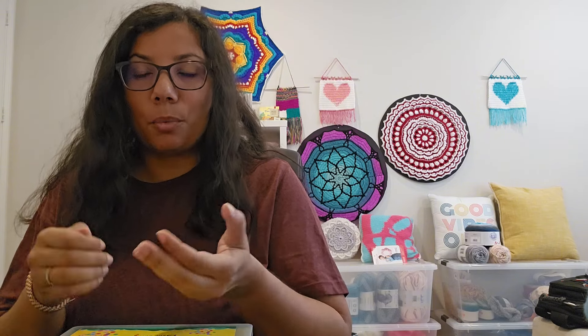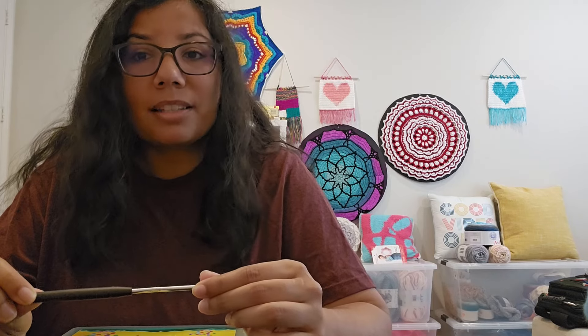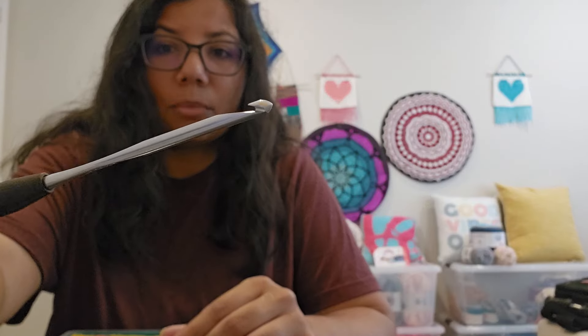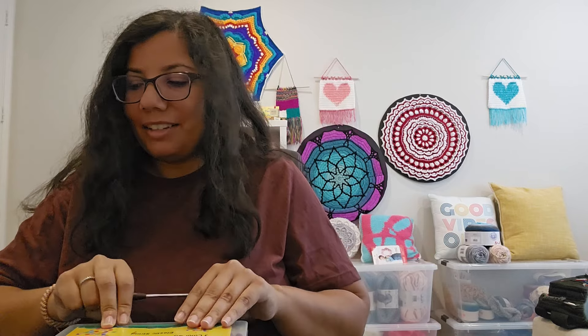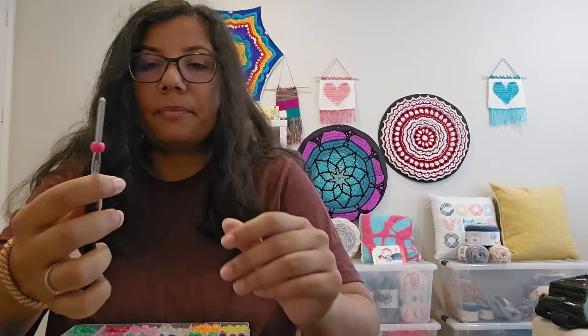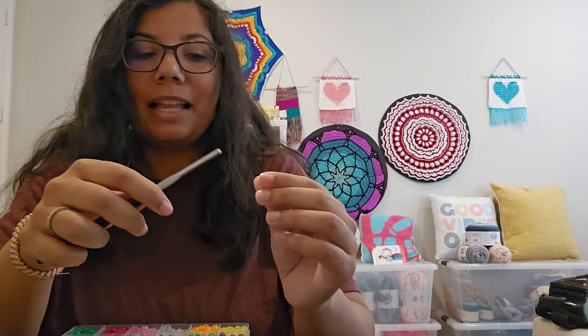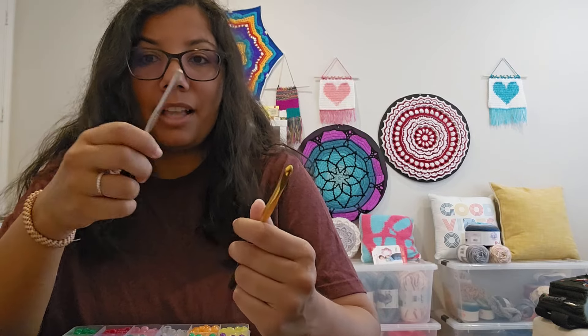That's one way to do it — pre-stringing all the beads at the beginning. The second way is to put beads in as you're working on the project, just taking one bead at a time. I found my smallest hook, which is an F 3.75 millimeter hook. It goes through the beads, so I can make my stitch with the larger hook, then switch to the smaller hook to add a bead.